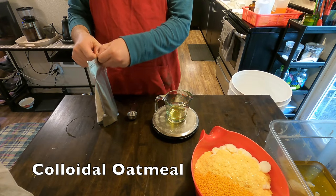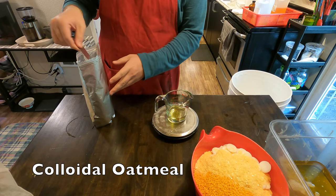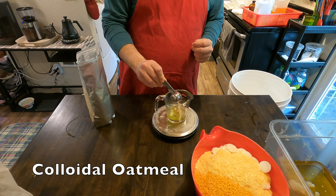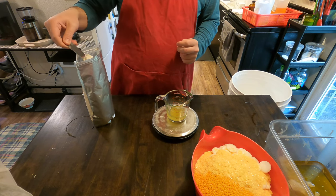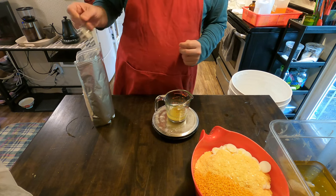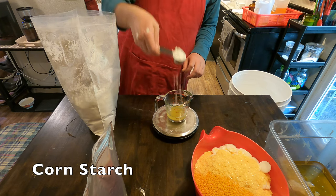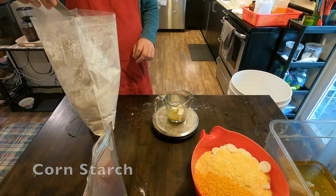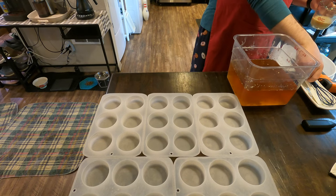We then just have a couple of solid powdered ingredients. We have colloidal oatmeal, which binds with your skin to help lock in moisture — this we also add to our soap, so it's a pretty common ingredient here at Rainbow Crafts. Then the last ingredient to add is cornstarch. Cornstarch helps keep the shine down on your skin, it is also alleged to have antibacterial properties, and it helps with the greasiness that lotions sometimes can have.